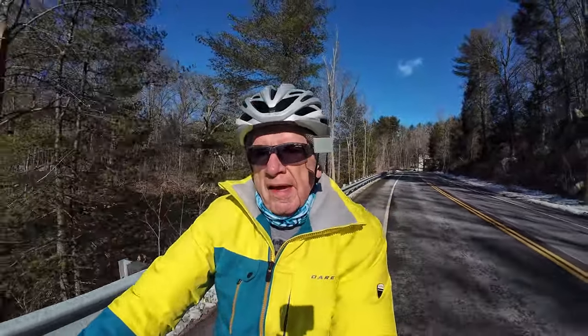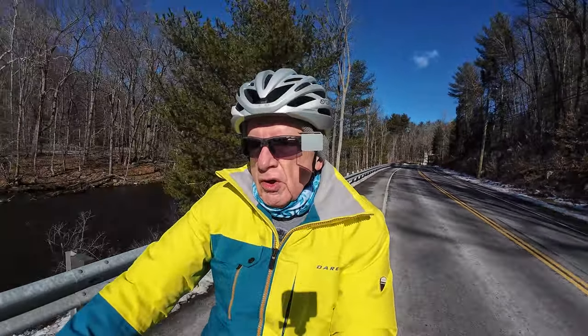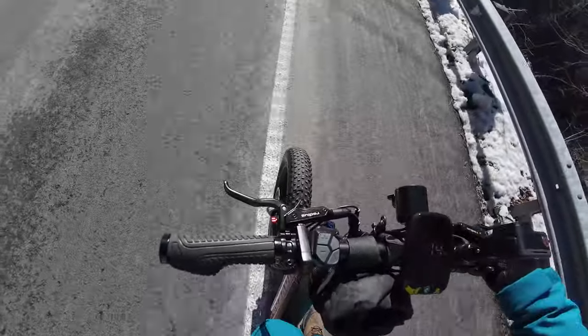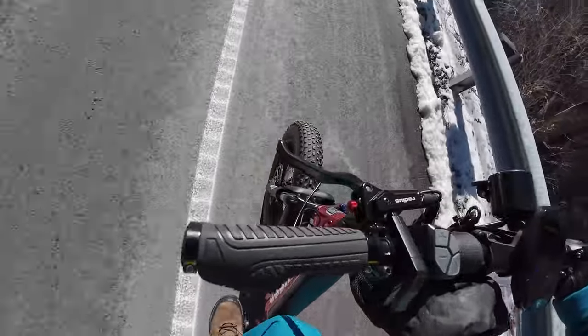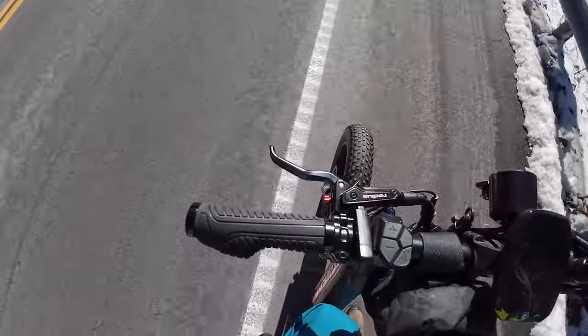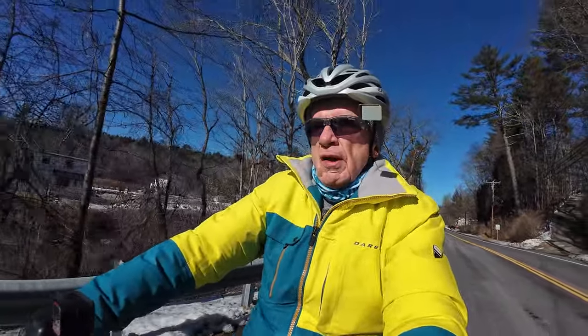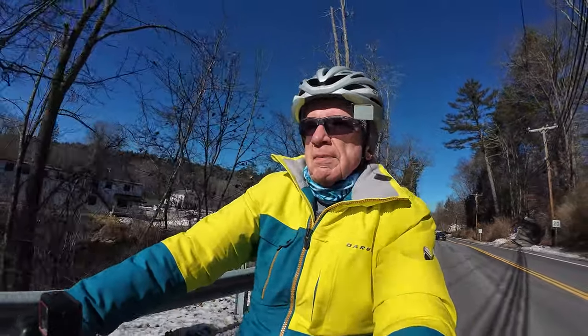Let me tell you, it is a beautiful day out for a bike ride even though it's cold. I think it might be about 33°F now. Coming back into Riverton and I'm going to go down my favorite little side street up here.